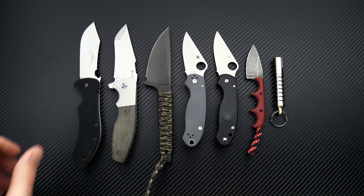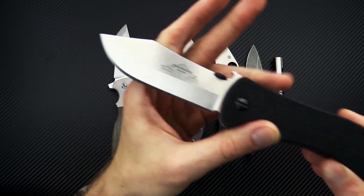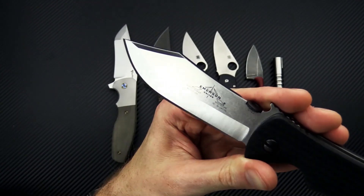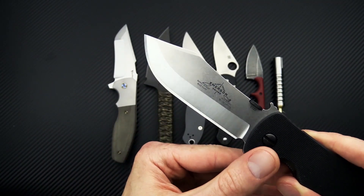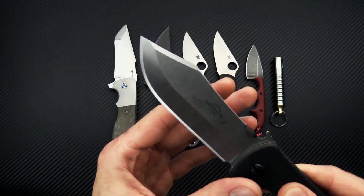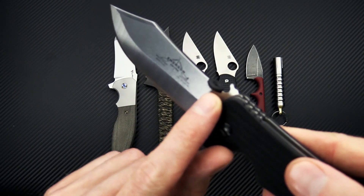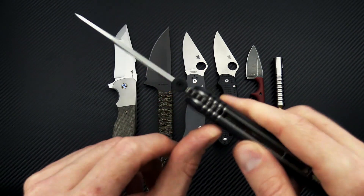We're going to start out this week taking a look at the new Market Skinner from Emerson — standard Emerson construction. This is part of their new outdoor and hunting line, featuring a big skinner blade out of 154CM, ground with a chisel ground edge. This has got the stonewash and satin finish; they also make it in a black coated blade. We've got the dual thumb disc there.